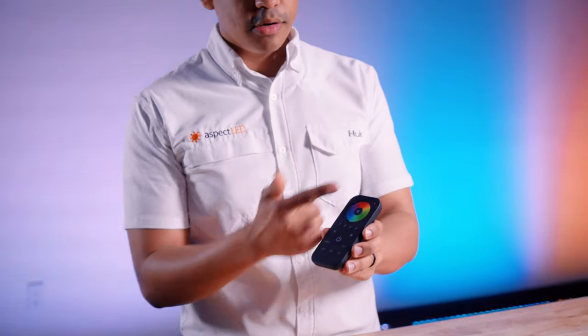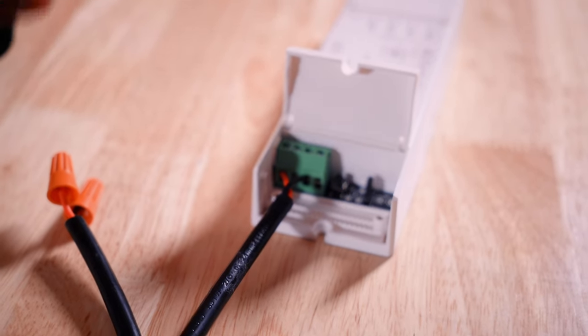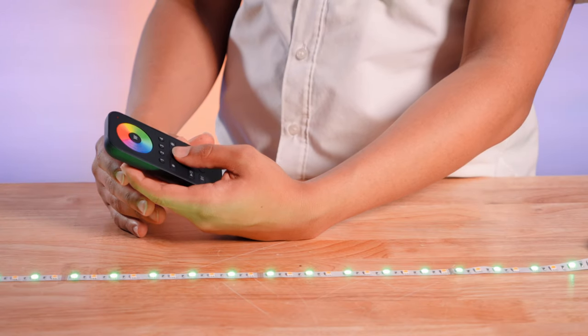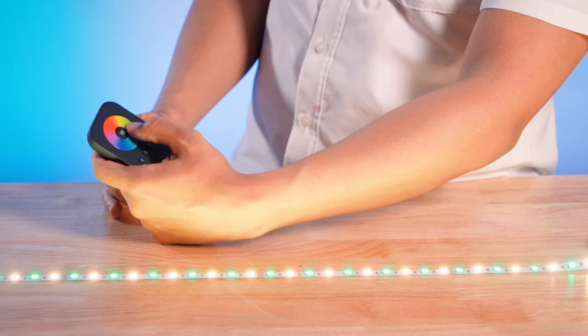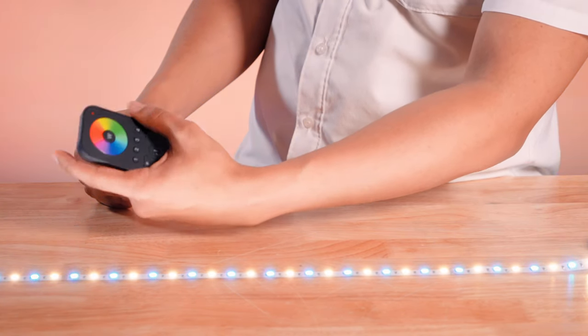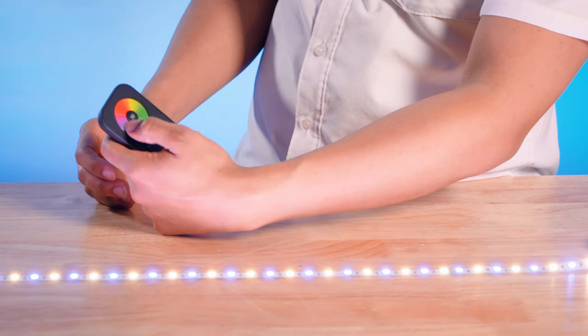Now that everything is plugged in and ready to go, let's go ahead and take our controller and start to pair it. If you want a more in-depth tutorial on how to pair this remote to this controller, go ahead and check out this video on this card right here. The first thing we're going to do is hit the power button and wait for the red light to come on. Then hit our learn button on the controller, hit our zone button, and then go ahead and hit our color wheel. Everything is totally paired. We can hit the W button to turn off the white setting and just have the RGB, then turn on the white chip again and turn on the RGB.